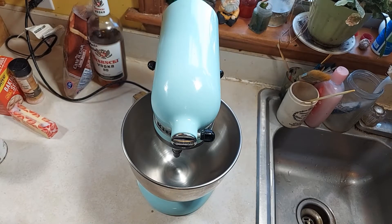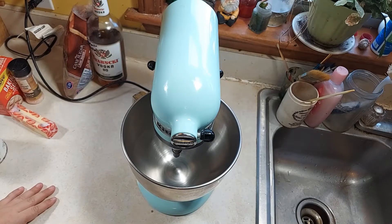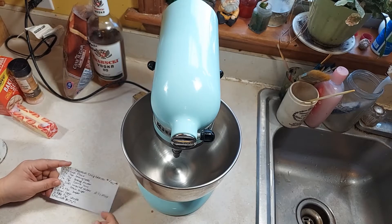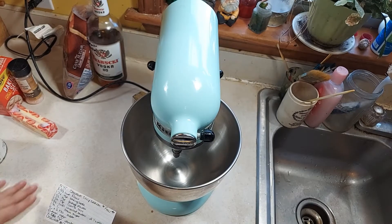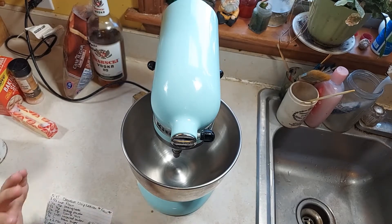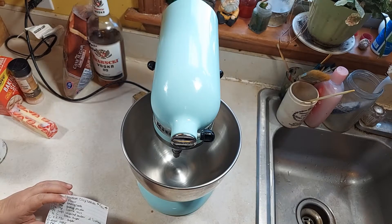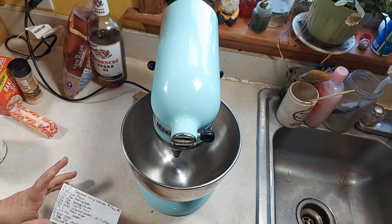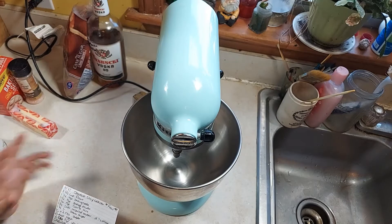Hi everybody, welcome to Secondhand Farms. It's Allison here. I'm going to be making these chocolate chip cookies. I found this recipe about a month ago on New York Times Cooking, and they are absolutely my most favorite recipe for cookies. They are so good. If you like chewy cookies, they're good, and if you like crispy cookies, they're a little crispy too.